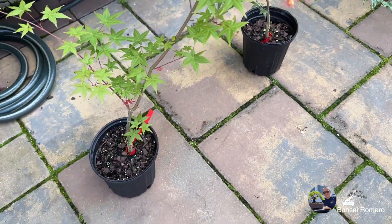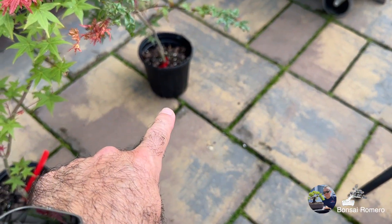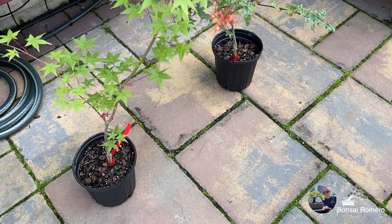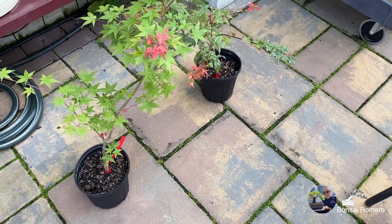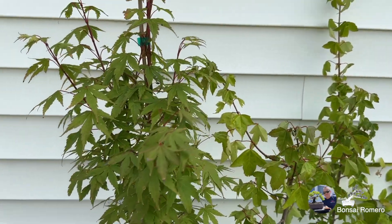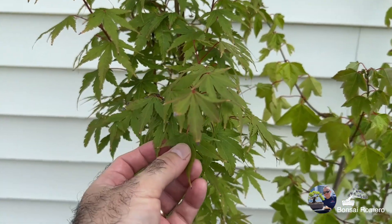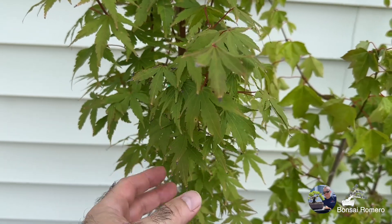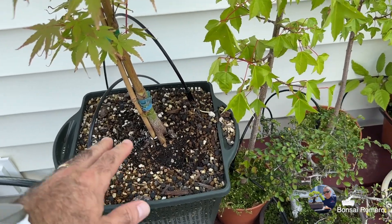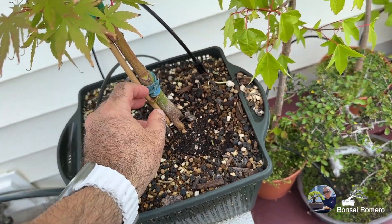No les he hecho nada. Como pueden ver, ahí tienen todavía su maceta de plástico de invernadero de un galón. Simplemente estoy dejando que se adapten para poderlos replantar en una canasta de estanque el próximo año. También este año, pero en la primavera, adquirí este Coral Park Maple — un maple de corteza de coral. Este sí tuve tiempo de ponerlo en su canasta de estanque, simplemente para que se establezca. Venía con este bambú para sostenerlo; le corté eso porque ya lo estaba medio ahorcando.